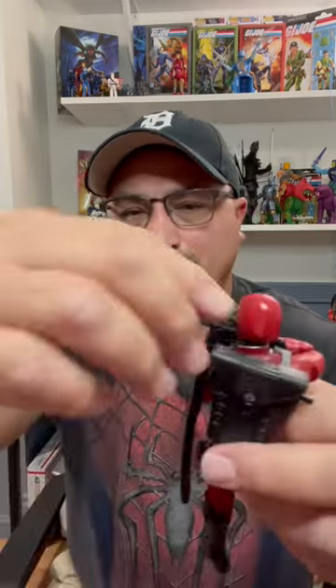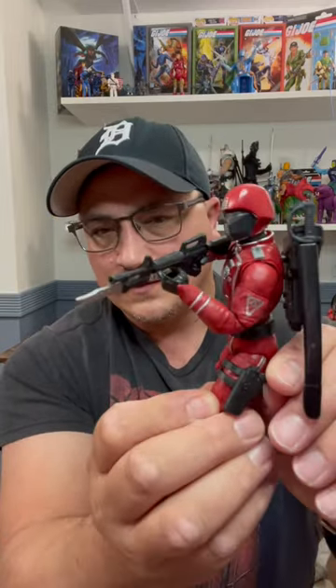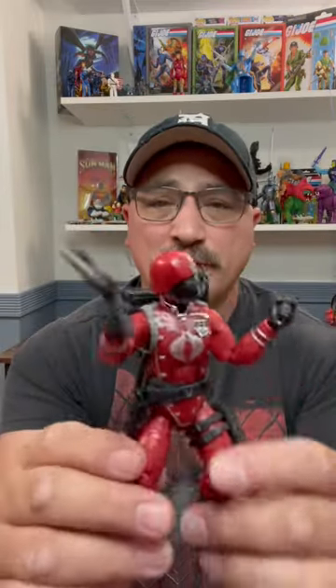Quick look at him. He's got an M4 with a bayonet, a sword and a sheath, his classic backpack, a sidearm and his knife. He's got the classic look of our original O-Ring Crimson Guard, and it's a wonderful looking figure.